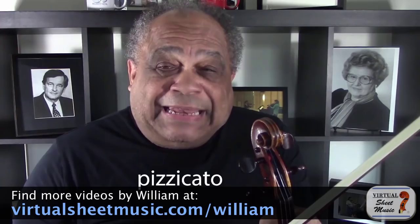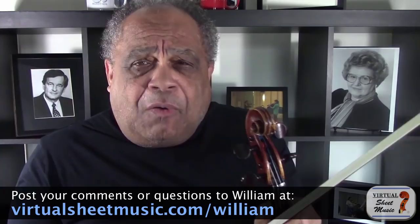This is called Pizzicato, and it's done with the right hand fingers. It makes a slightly percussive kind of a sound. What if this kind of pizzicato could be done with the left hand, the left hand fingers? What would that sound like?